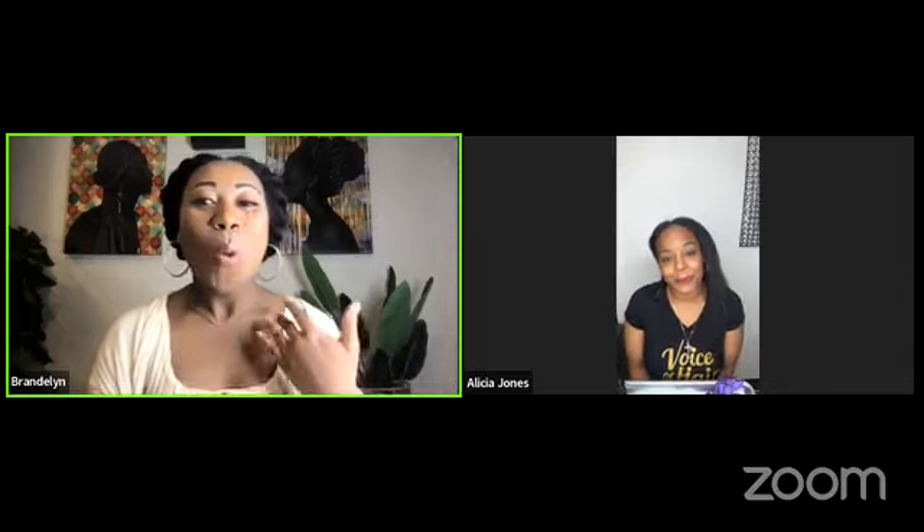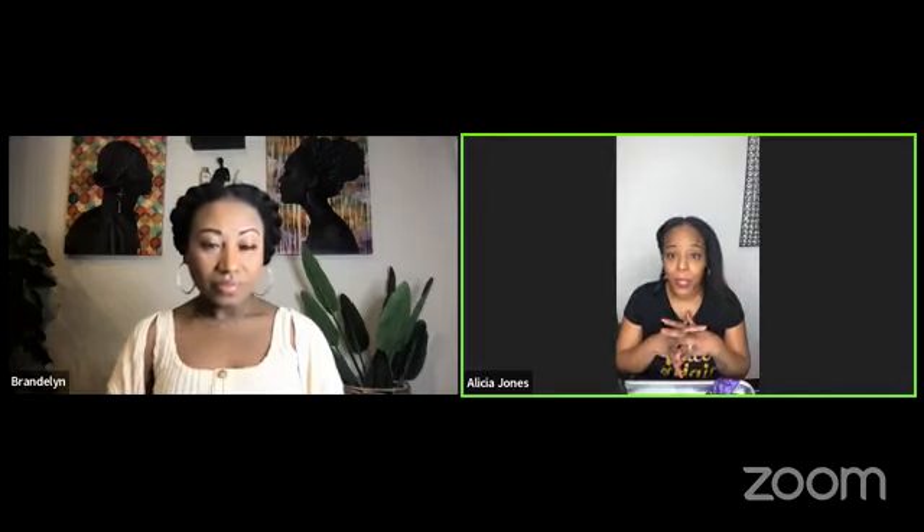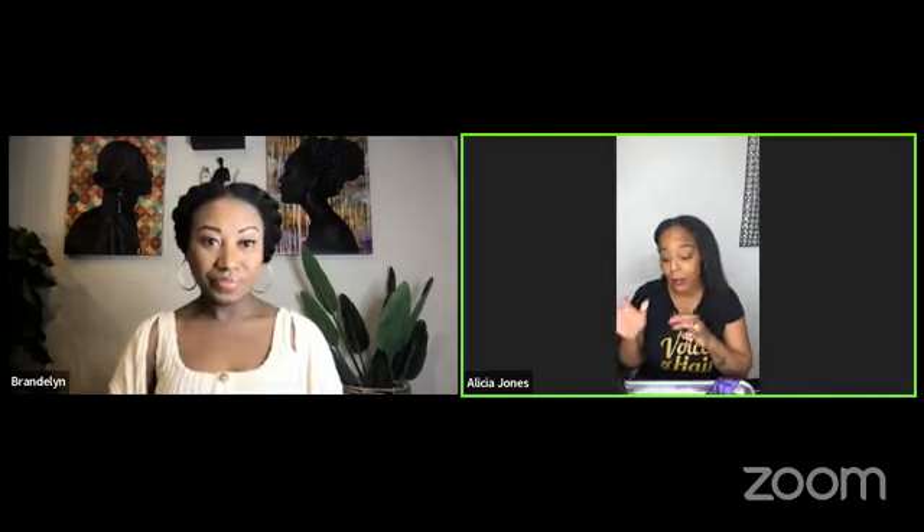So Alicia, to get started, can you tell us what are some of the most important steps to achieving a silky and flowy silk press? The number one thing I would say is having a very clean scalp. That is very important. Your scalp and your hair has to be cleansed well. I definitely recommend doing at least three shampoos when you're trying to get a nice flowy silk press, because you want to get that product out. If you have too much product on your hair and your scalp, it'll weigh your hair down and you can burn your hair using the flat iron.